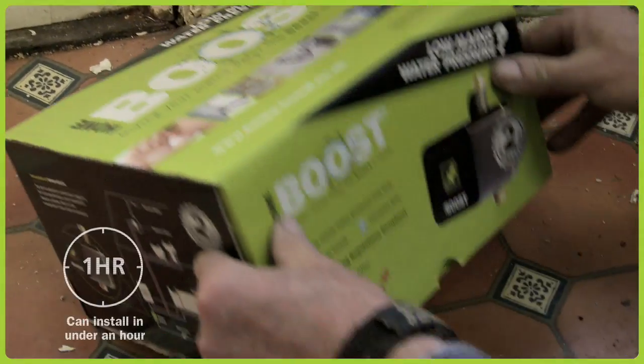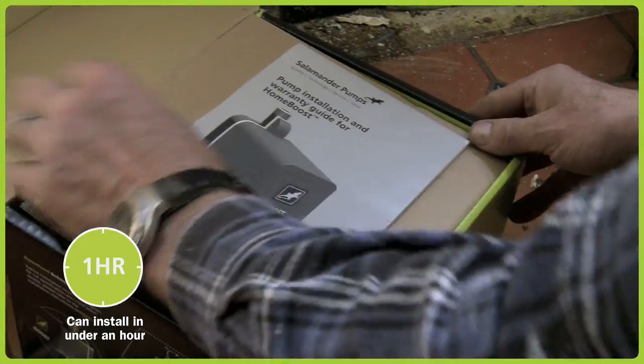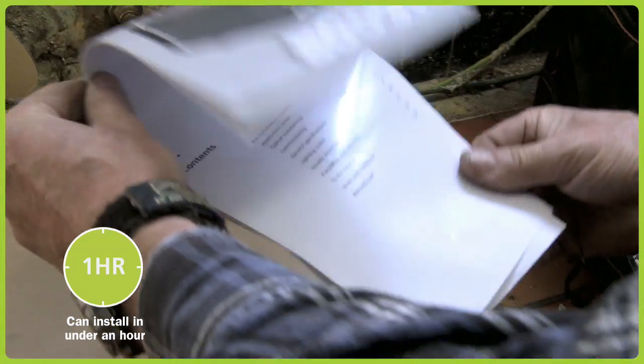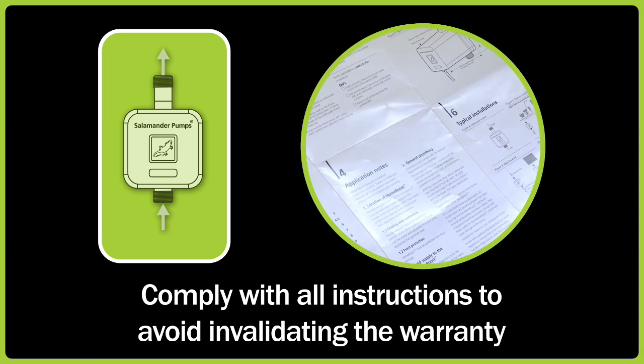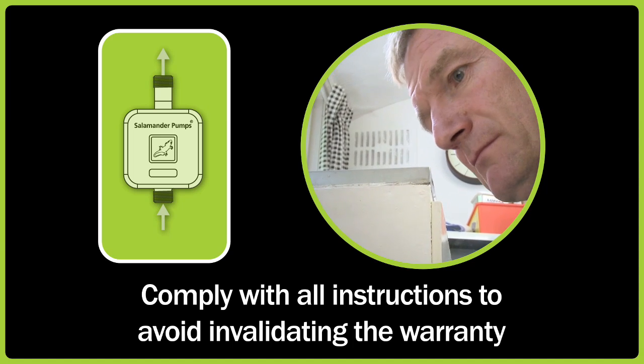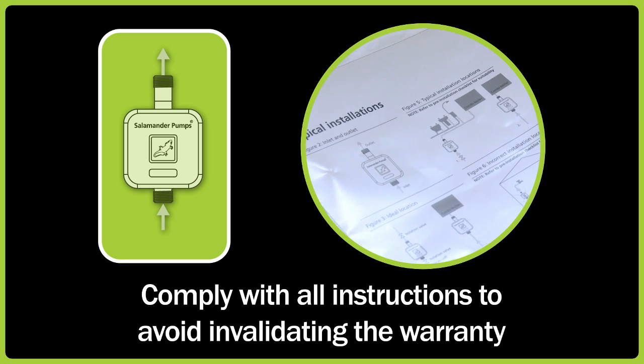The Home Boost system is quick and easy to install. However, we recommend that all fitting is carried out by a competent person. Correct installation is essential for safe operation and a trouble-free system. It's therefore important that you comply with all instructions to avoid invalidating the warranty.